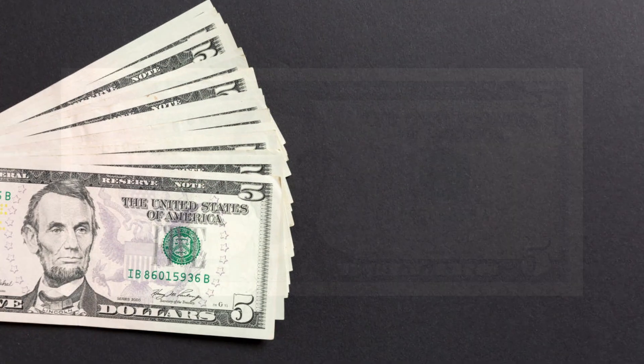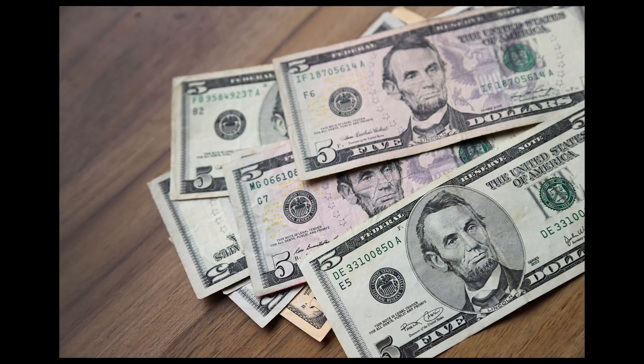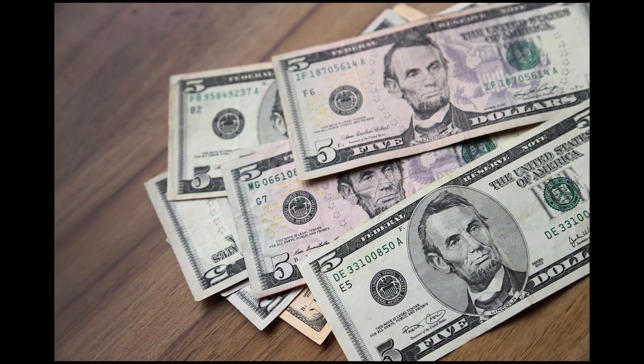The five dollar bill. The front of the bill features a portrait of Abraham Lincoln facing left. Lincoln is known for his leadership during the Civil War and for issuing the Emancipation Proclamation, which declared the freedom of slaves in Confederate territory. The back of the bill features the Lincoln Memorial, a monument dedicated to Abraham Lincoln located in Washington DC. The memorial is a popular tourist destination and a symbol of American democracy. The current design of the five dollar bill was introduced in 2016.